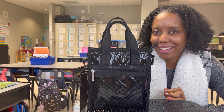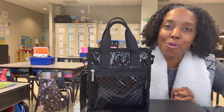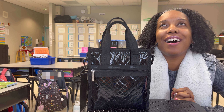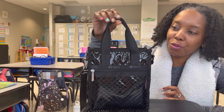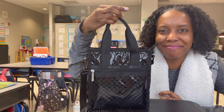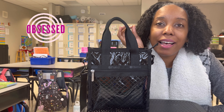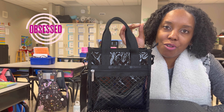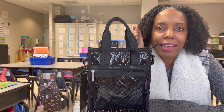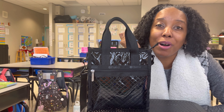Take a look at this beautiful Le Sportsac Mini North-South Tote. If I tell you the struggle that I had to get this beautiful bag in my possession, will you believe me? I have become obsessed with the Le Sportsac Mini North-South Tote to the point that I want all of them. I know that I cannot get all of them, but it doesn't stop me from wanting all of them.